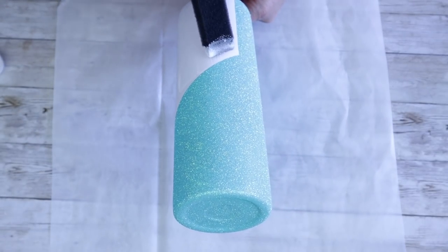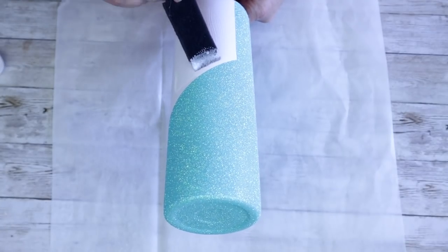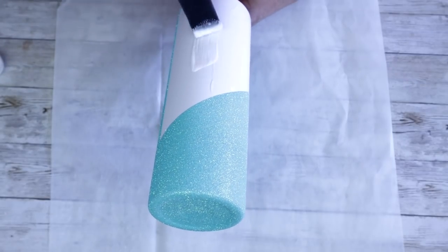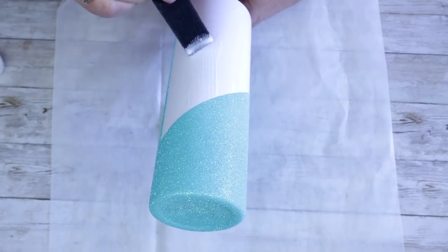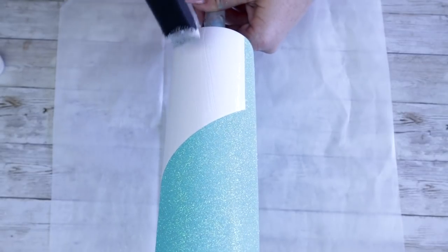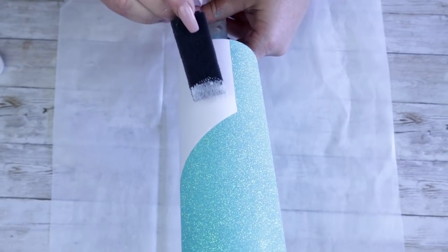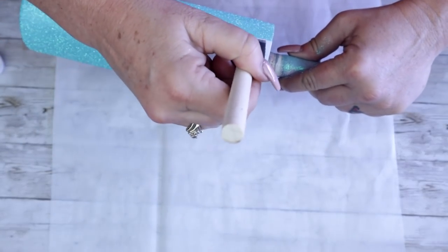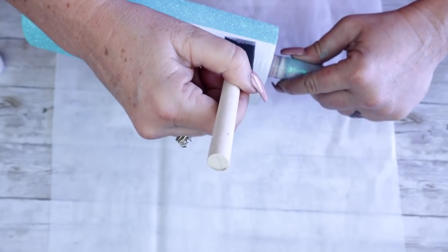Any time you're working with a dark and a light glitter, it's really important that you work with the dark glitter and apply it to the tumbler first. Once I've applied Bougie into this section, I will then allow this to completely dry and I will seal the entire tumbler, allow that to dry before I move into its first coat of epoxy.